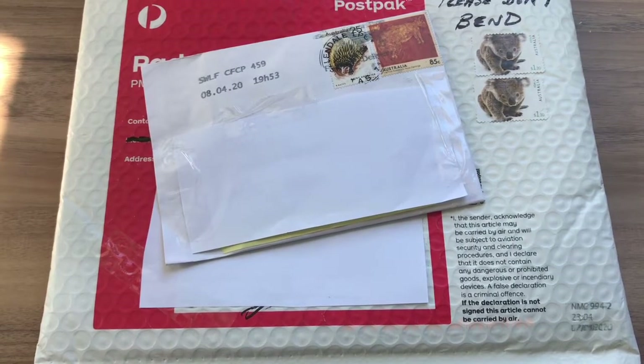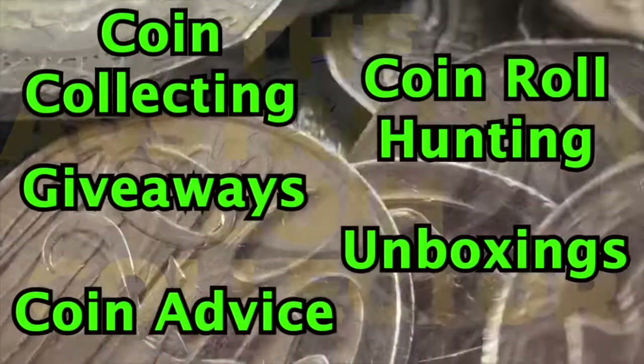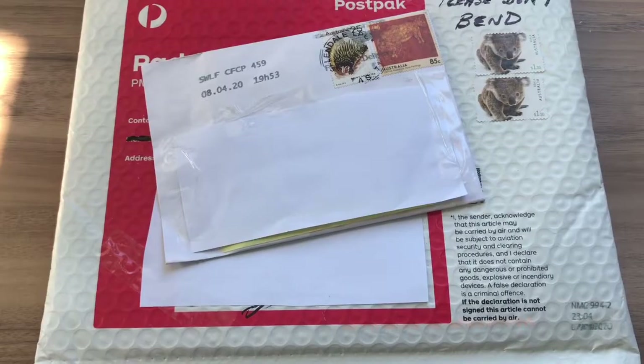We are unboxing 2016 changeover coins from eBay. Hello everyone, this is the Australian Coin Collector and welcome to my channel. If you are new here, please feel free to check out my channel and subscribe.